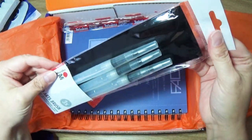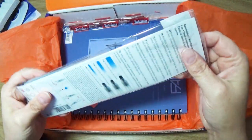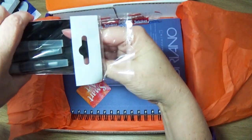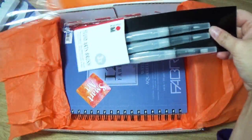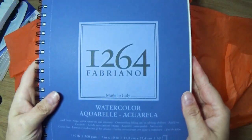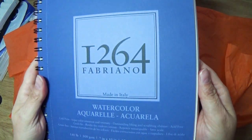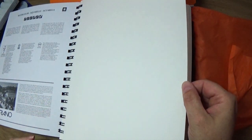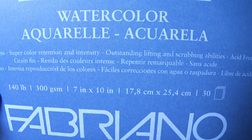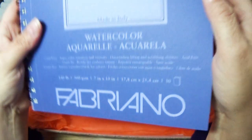Then we have three water pens. I remember when these first came out — I could not wait to get some. And I have quite the extensive collection of water pens now. And a ginormous watercolor sketchbook. Wow, this paper is really thick. This is a 140-pound, 300 GSM, and you have three sheets.